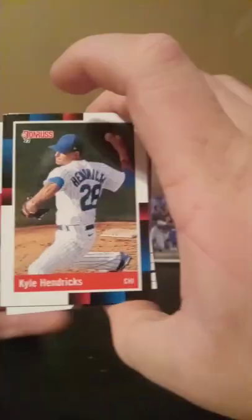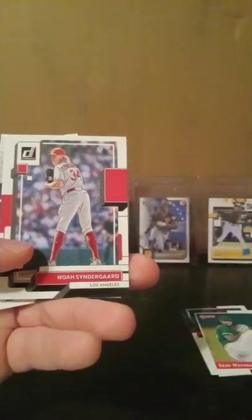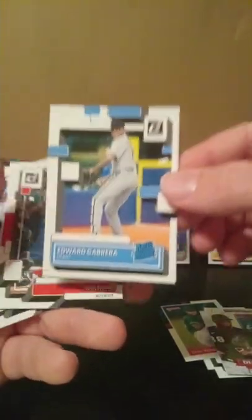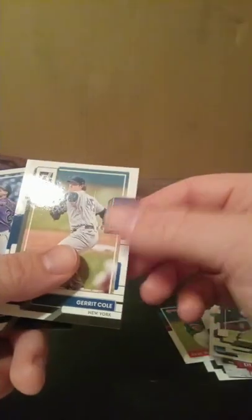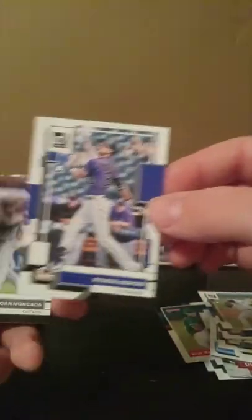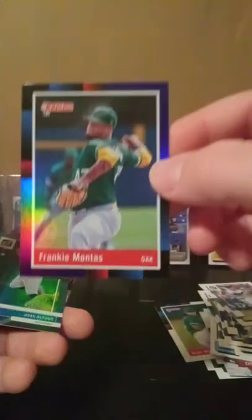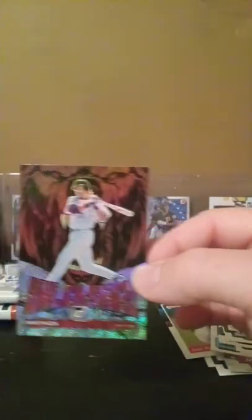Pack number four. We have Kyle Hendricks, Joe Adell, Sean Manea, Noah Syndergaard, Luis Robert Diamond Kings insert, Edward Cabrera rookie, this is the nickname for Kyle Schwarber I believe — Waltham — Jake Myers rated rookie, Frank Thomas, Gerrit Cole, Ryan McMahon, Yoan Moncada, Frankie Montas, Jose Altuve purple foil, and Mike Piazza Unleashed.